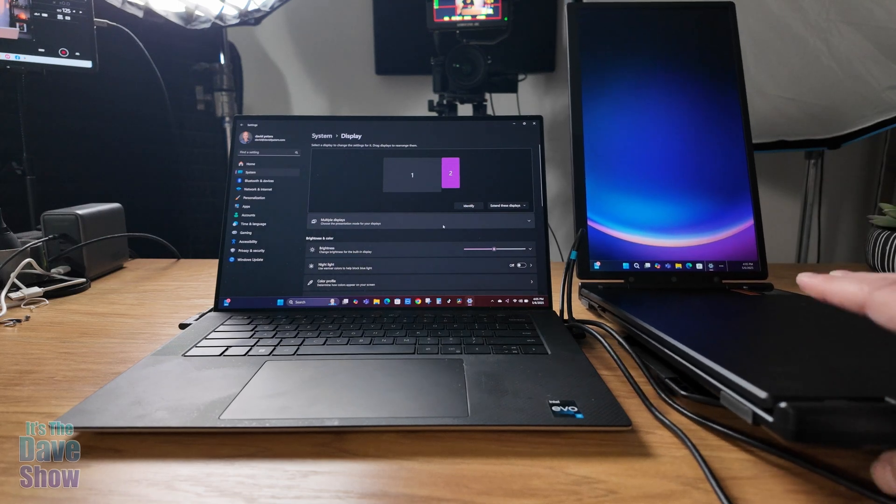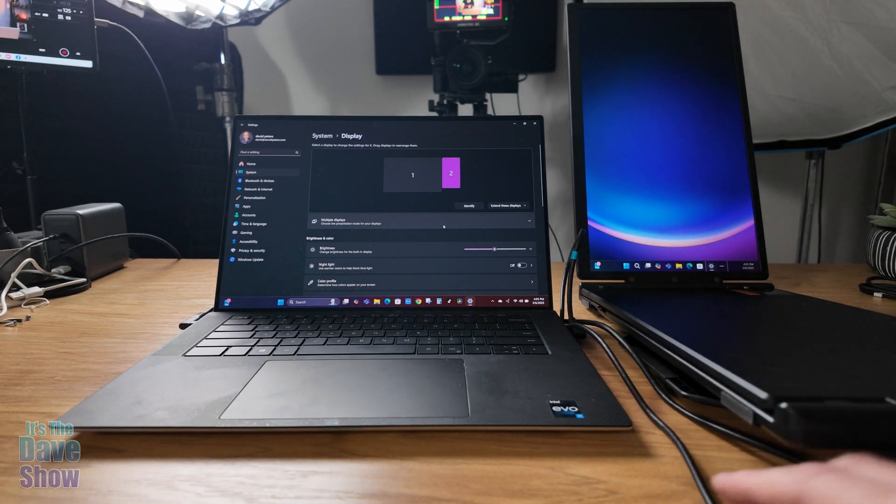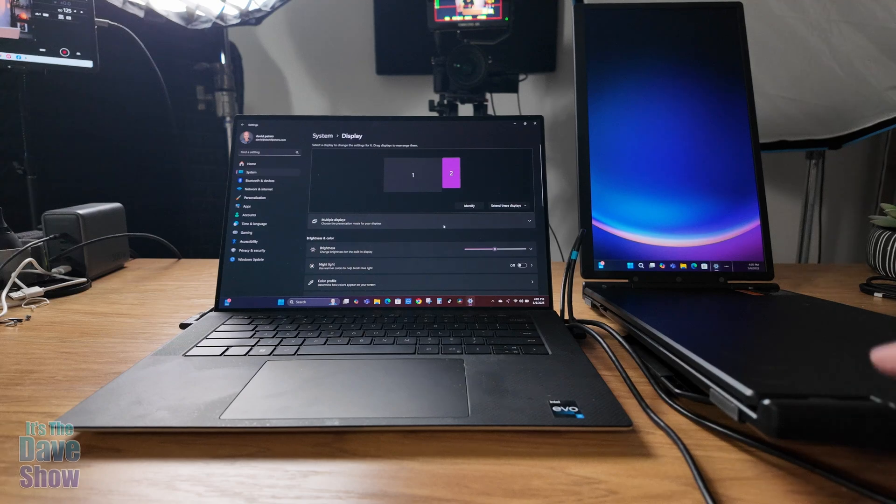If you want them completely separate, you do still need the cable running to your computer, but you can do it like this. Pretty cool if you're looking for this kind of solution.